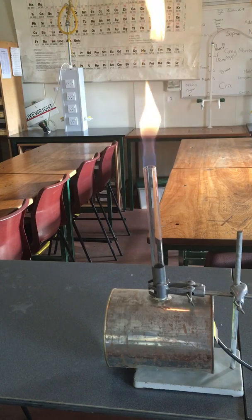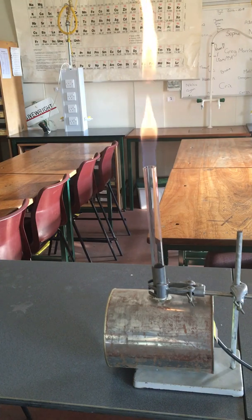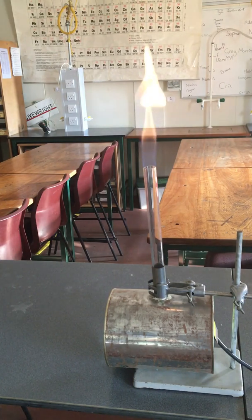Just like our Bunsen burners, when we reduce the oxygen the flame will go from a yellow to a blue colour. We're getting a much more blue flame now.